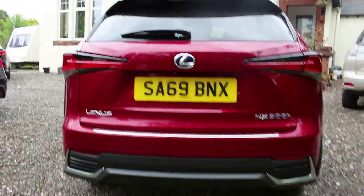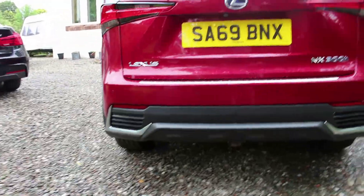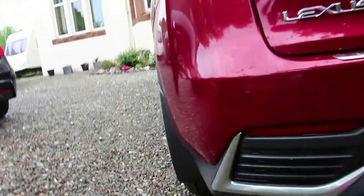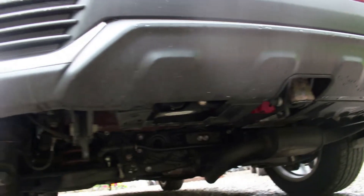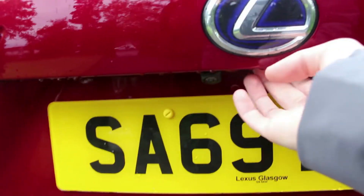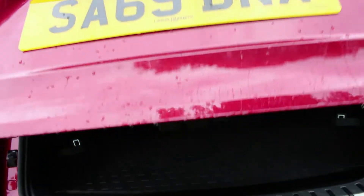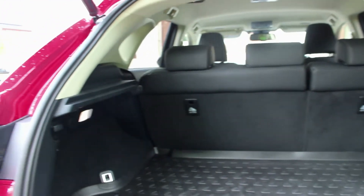Around the rear, you can see it's pretty tight and taut. There's some semblance of fake vents at the back but obviously they're just plastic, and the exhaust is actually underneath the car. Up at the boot, you can push the button on the fob or tap it there. The premium pack gives you this power liftgate.